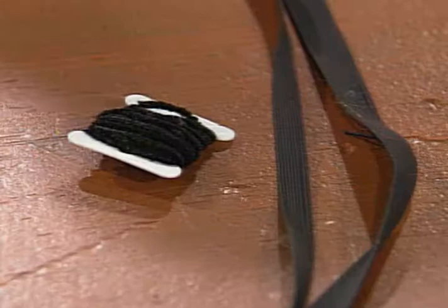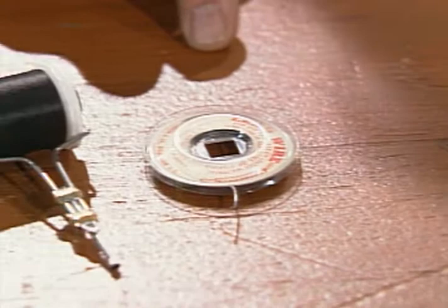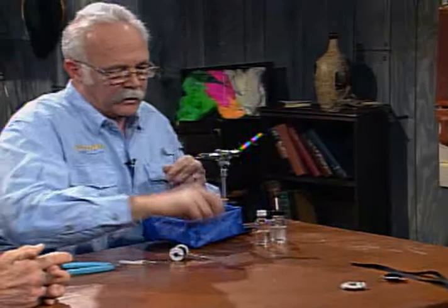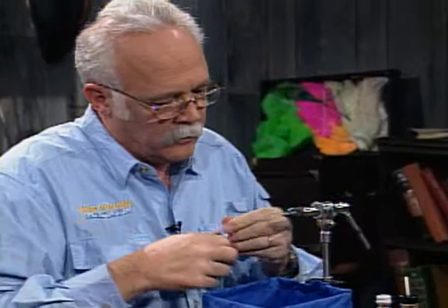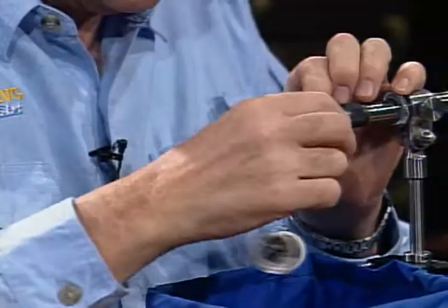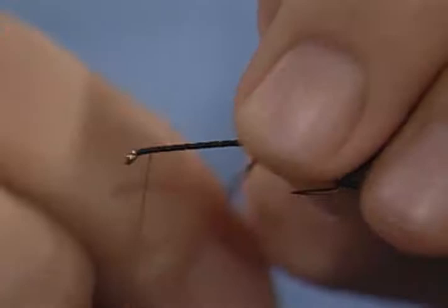Tonight we'll tie a black one. I'll have the black rubber legs — I've also seen this fly tied with white rubber legs; either one will work. I'll have a black chenille. The fly is heavily weighted. I'll use a standard 6-aught black tying thread and a size 8, 2X long hook. In the west, we tie them all the way from size 4s, 6s, 8s. Now I'm going to weight this fly with lead wire. You really need them to get down on the bottom where the real stonefly nymphs are.